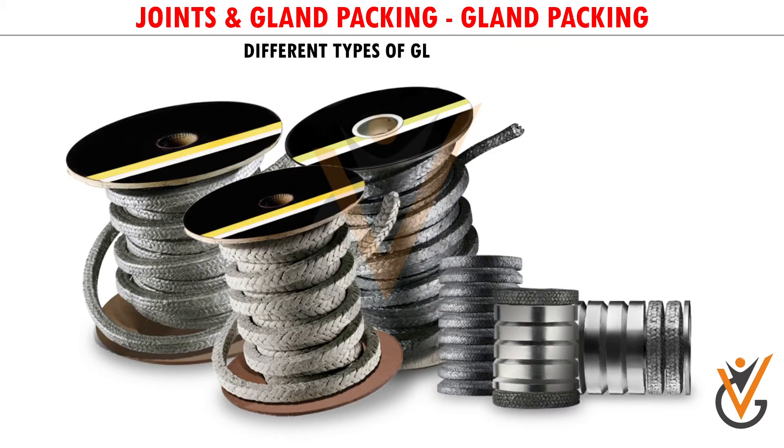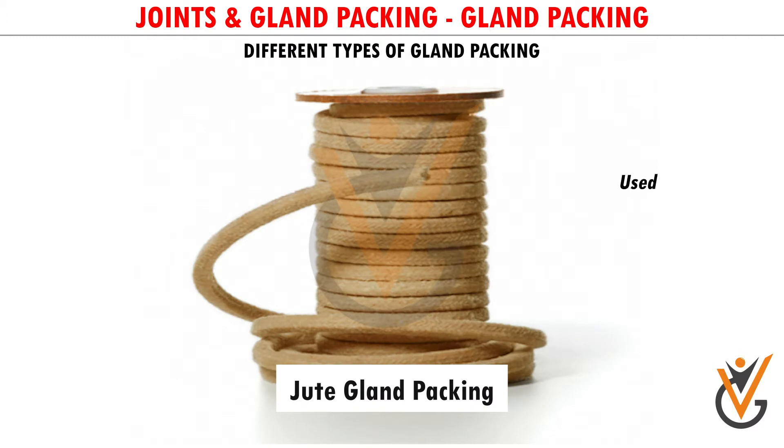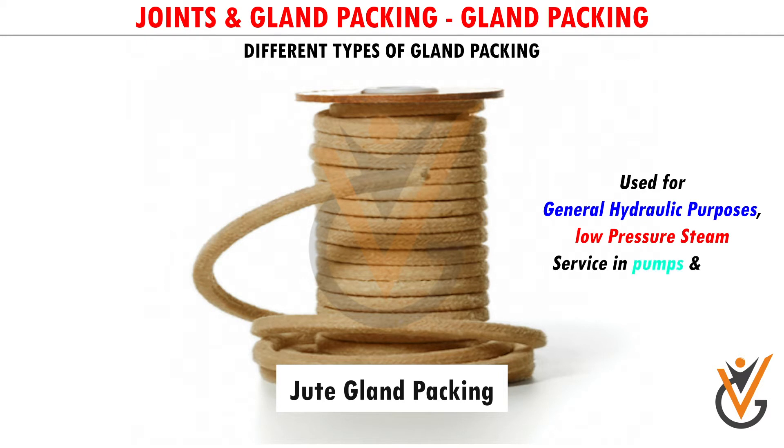Different Types of Gland Packing. Jute Gland Packing: Used for general hydraulic purposes, low-pressure steam service in pumps, and valves.